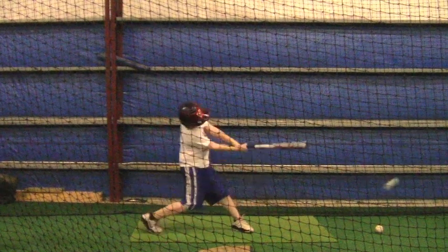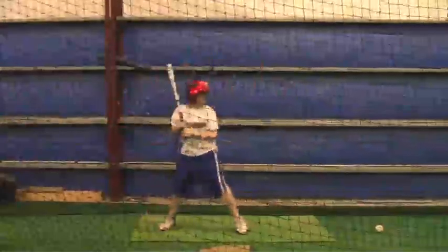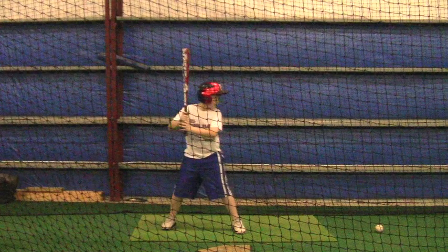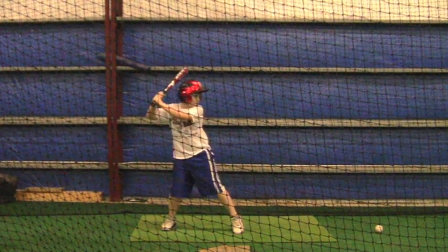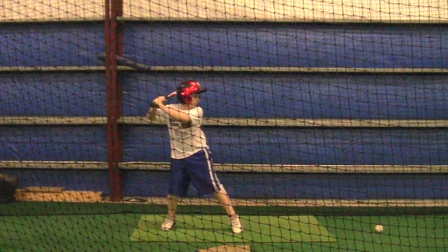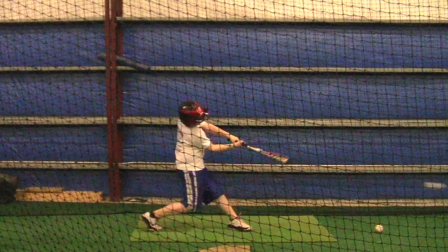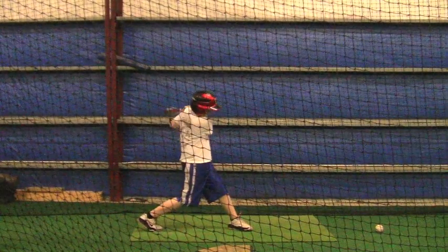You get into that age where you start going, okay, I feel that — I feel what I'm doing. And then you start making adjustments. That's just part of being more mature. Alright, we'll get back at it. I'll see you next time. Keep working.